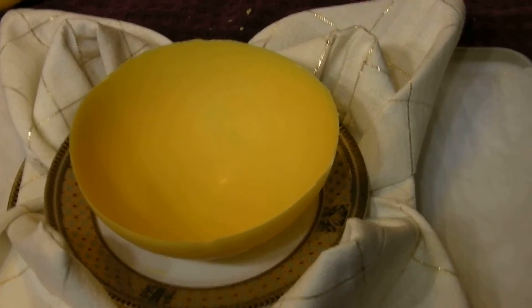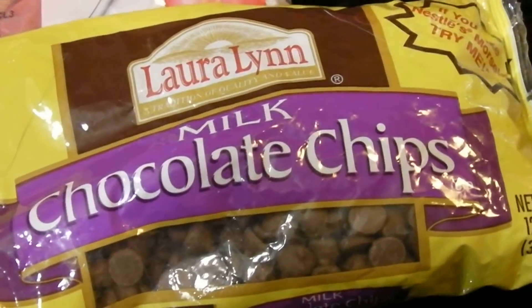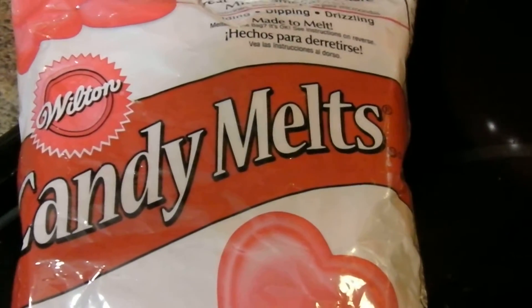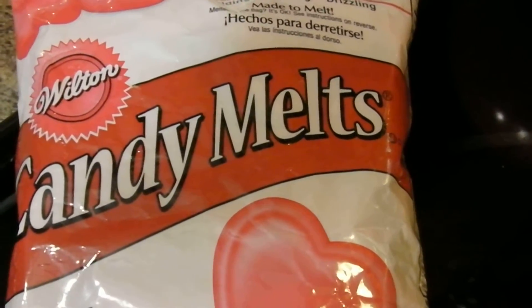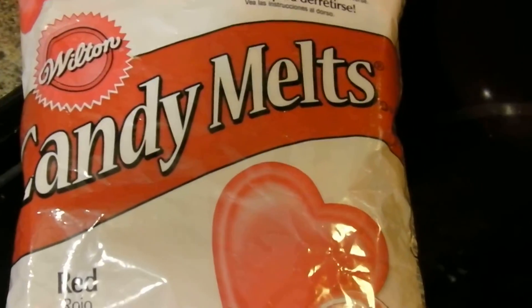All you need are chocolate and balloons. I bought some inexpensive balloons at my dollar store and I used a hand pump and blew them up. You can use either chocolate chips or candy melts — I used the Yala candy melts for this. Wilton makes these candy melts in lots of different colors, so if you're having a baby shower or a bridal shower, I'm sure they have a color that would go with your color scheme.